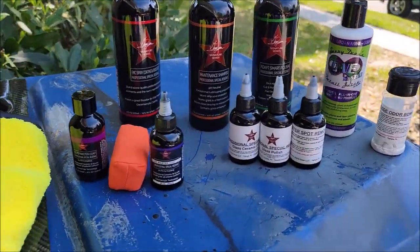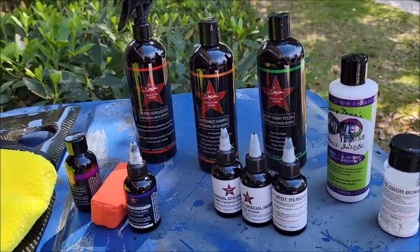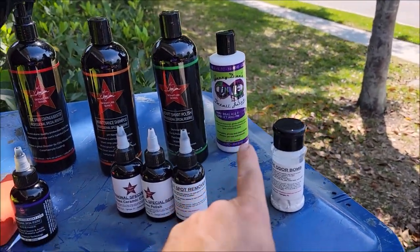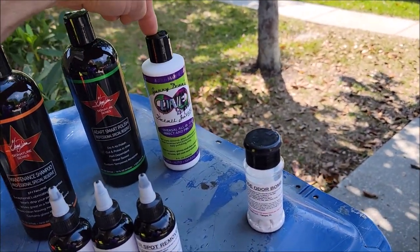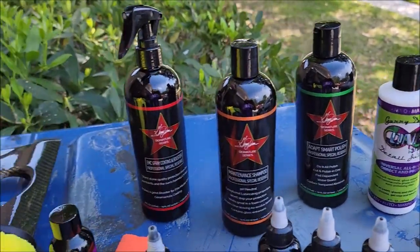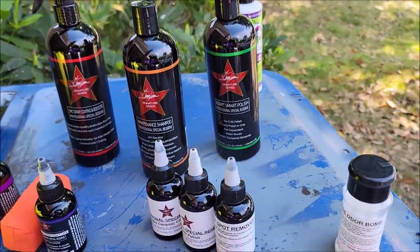The first order of business is what we've done with the Signature Series. We have Forever Rinseless, Antimicrobial Everything Cleaner, and Tough Tire Gel. Now, with the exception of the 2023 Universal All-in-One — which is basically Adapt Smart Polish with Ceram Acrylics Version 5 — it's not quite as good as using Adapt Smart Polish and then going behind it with EMC Boost. That stuff is amazing.